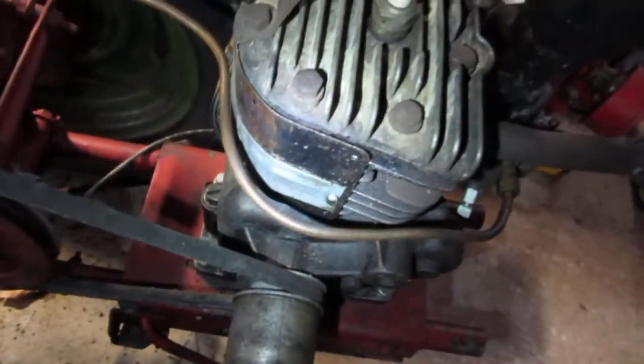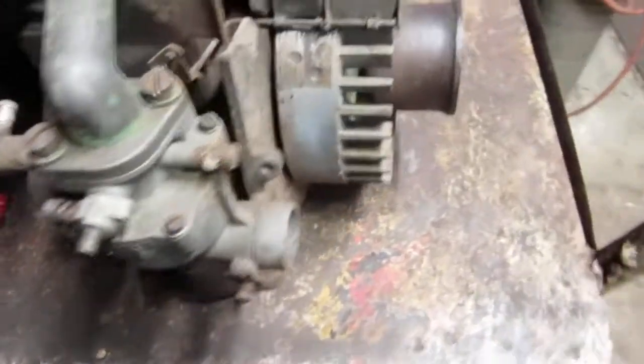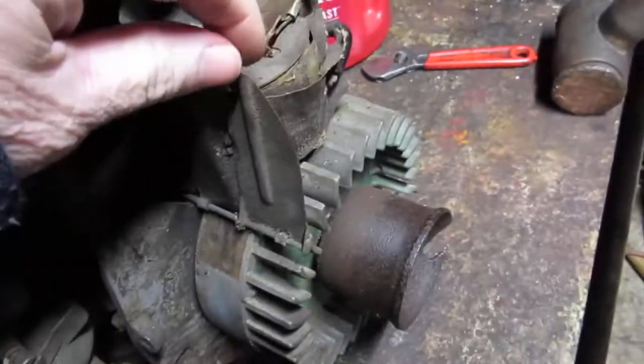The air vane governor is different. I've got a motor up here on the table — it's just a 46 motor, a model 500 Briggs engine, David Bradley. The air vane governor on this motor is set up different. You'll have a spring in here, and then your air vane — with your shroud on there — moves this.